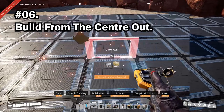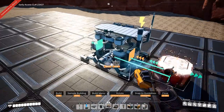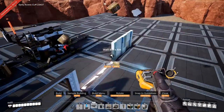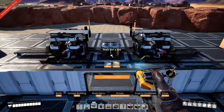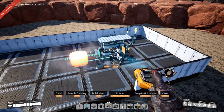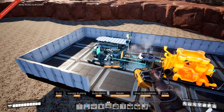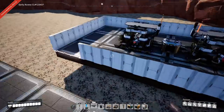If you want a symmetrical factory, build from the center out, or if you're placing a grid first, make the active grid an odd number. This will allow you to place a center doorway. You can build a symmetrical factory with an even number, but you'll struggle to place a symmetrical doorway.